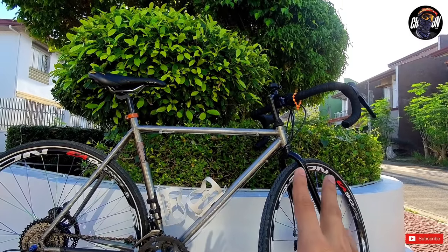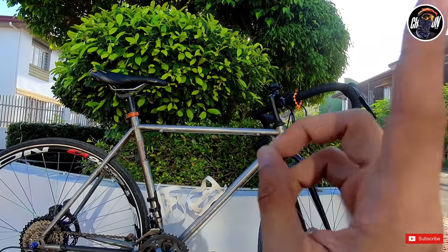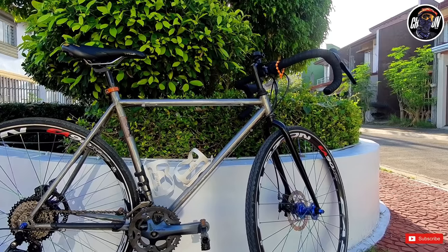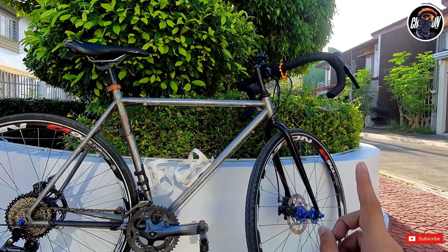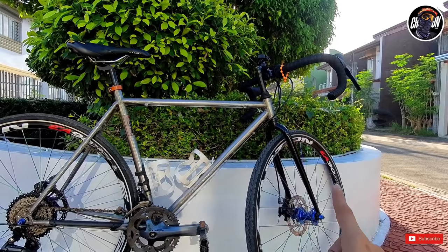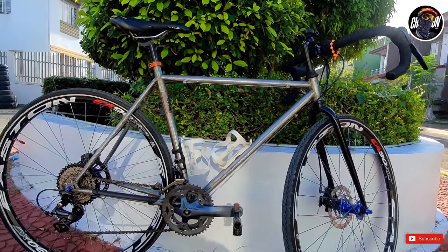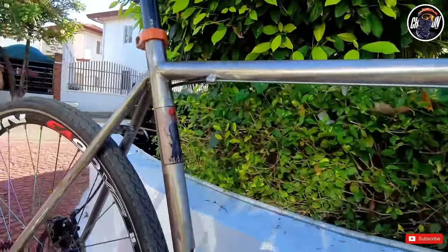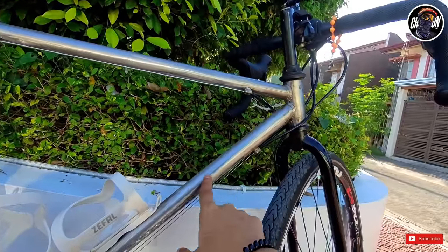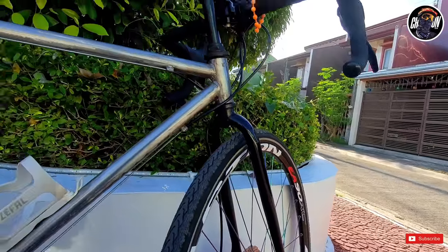So ito na siya ngayon mga master. Simula na natin yung bike check. Ang original bike natin dito is Doppelganger Obelisk — i-post ko yung website para makita nyo yung original specs nya. Frame and fork — Buckle talaga to. Ginawa ko dito is — kung mapapansin nyo — pina-strip to metal ko yan. Tapos yung fork, pinapinturaan ko yan ng itim para medyo bagay-bagay naman.